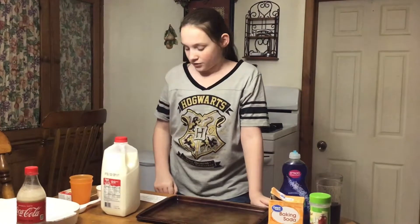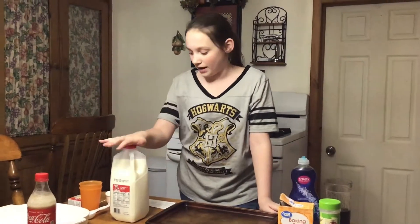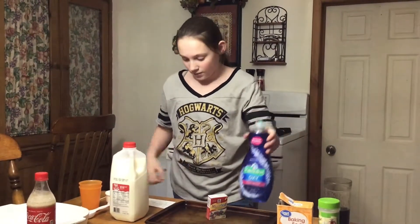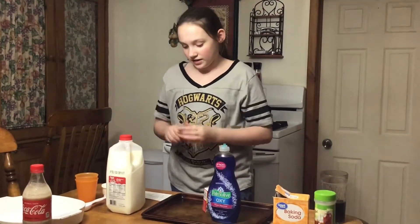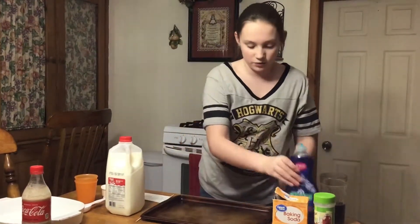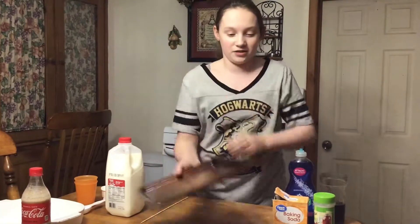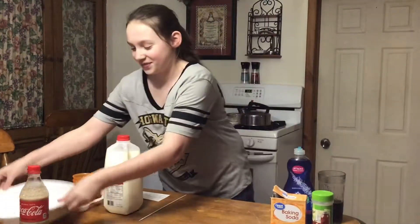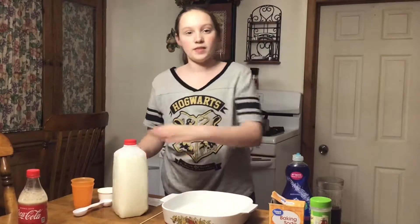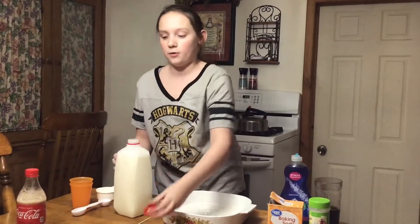Number two. For this experiment, we're going to need milk - whole milk - some food coloring, a little bit of soap, a bamboo stick, and a pan. I'm going to be using a different pan for this. We're going to put a little bit on the bottom, just a bit, about an inch or two.